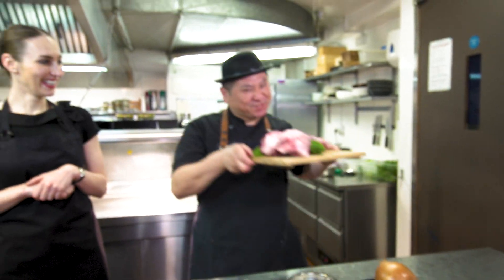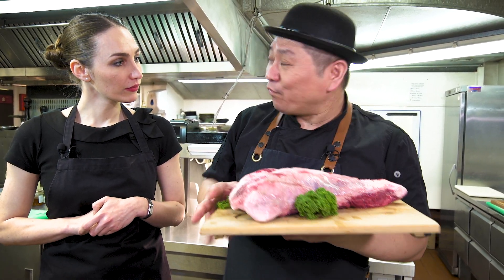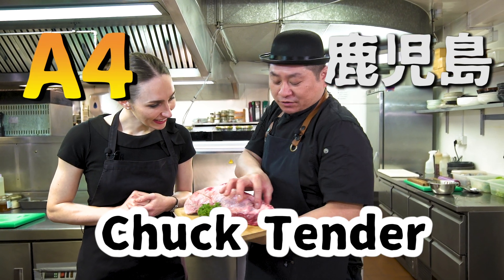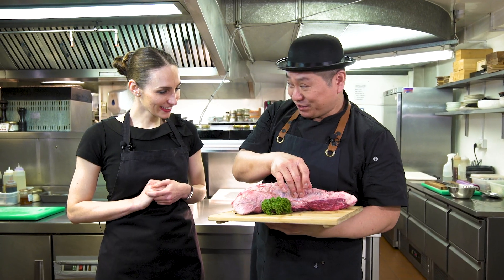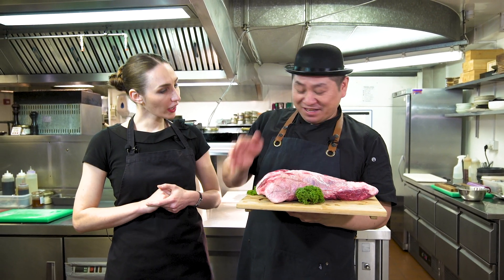Today's beef is Japanese Wagyu — nice looking, beautiful, it's a big piece! This is chuck tender from shoulder, A4 from Kagoshima. This is from chuck tender — it has a little bit fatty parts and red meat parts. We cut it and chop it — fat side and red meat side mixed together — making the mince meat. But today we do hand cutting, so you can try this at home too!